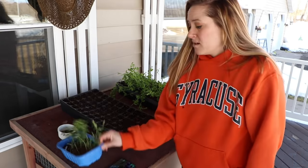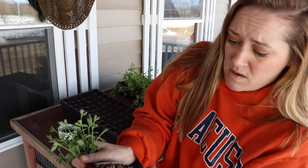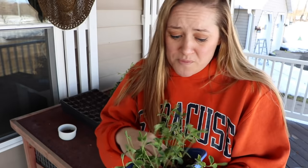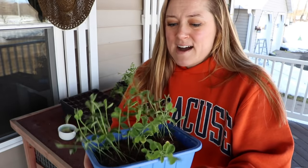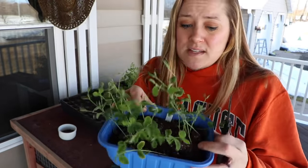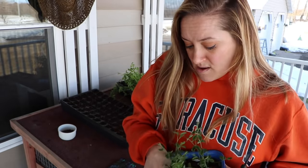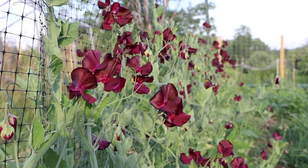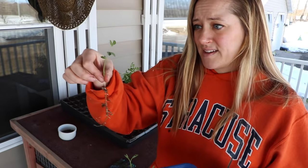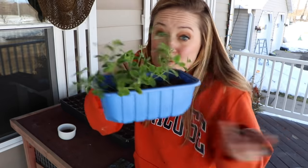Everyone says that sweet peas don't like their roots disturbed. But this is how I planted a bunch of them last year — they all grow together, and then I separated them and put them in the ground and they didn't have a problem. I even had some extras that I planted in a mushroom container — literally a package for sliced mushrooms. I would just tear it apart and put it in the ground and my sweet peas grew really well last year. I think plants are a lot more resilient than we give them credit for. I will continue to plant my extras in mushroom pots — if I don't plant them I'll have none, so at least if I try I might have some.